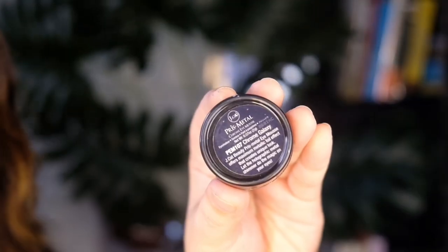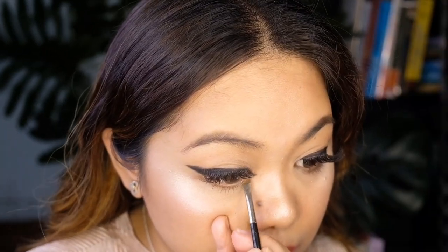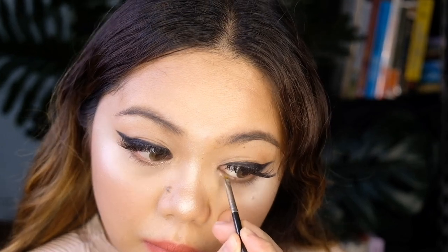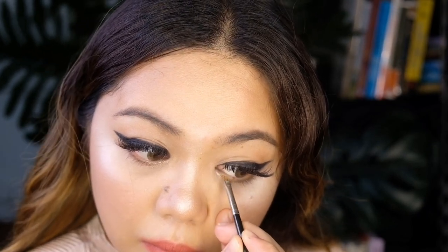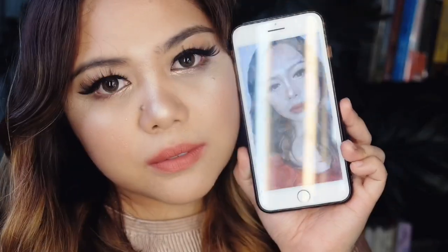For the final step, I'm going to add this highlighter at the inner corner of my eyes. We're finished, guys! I think this look is very easy to do and very wearable, so I hope you try it. But that's all for today — thank you for watching. If you really like this video, please give it a thumbs up and please subscribe to my YouTube channel.